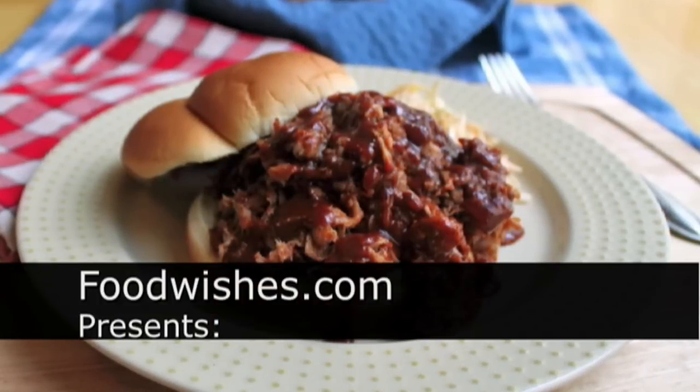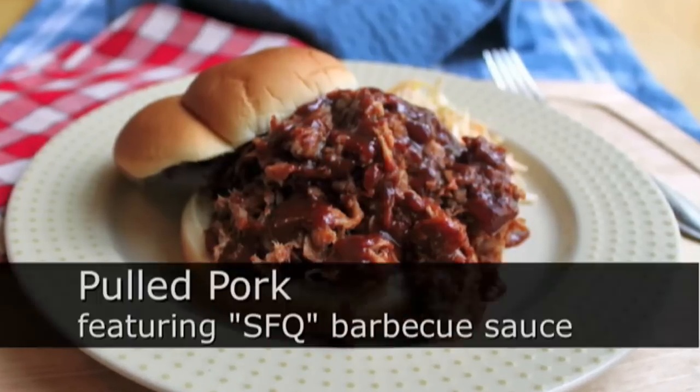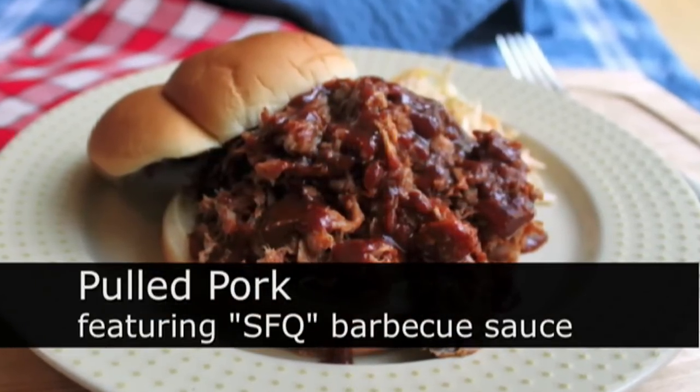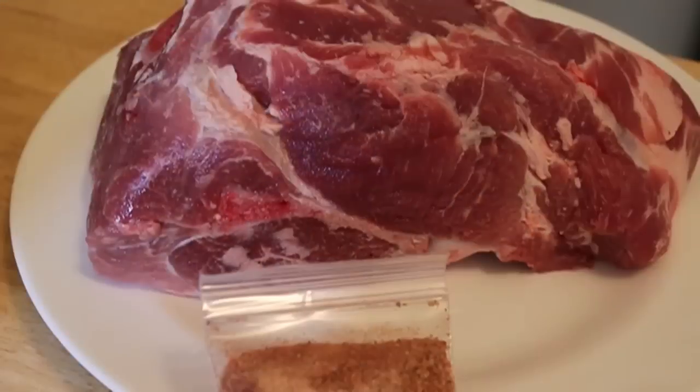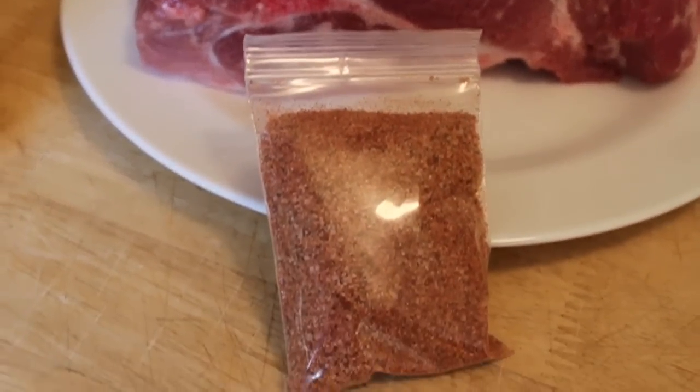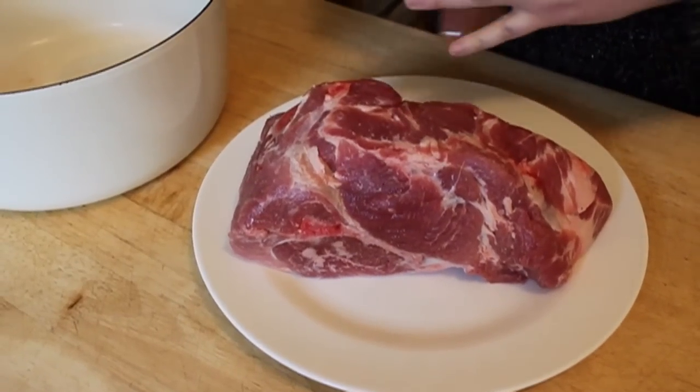Hello, this is Chef John from Foodwishes.com with pulled pork using SFQ, the original San Francisco style barbecue sauce. We're going to take a 3.5 pound pork shoulder, which usually has the shoulder blade in there — called a blade roast. Just make sure you're getting pork shoulder, also known as pork butt.